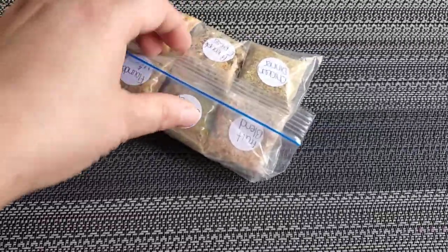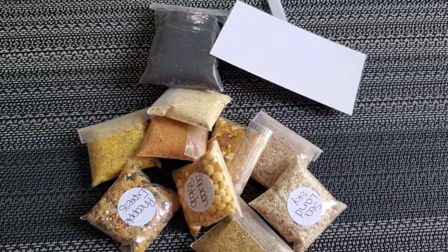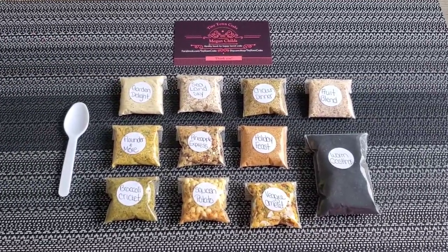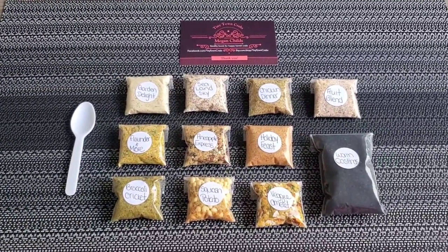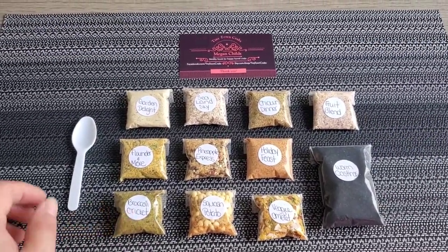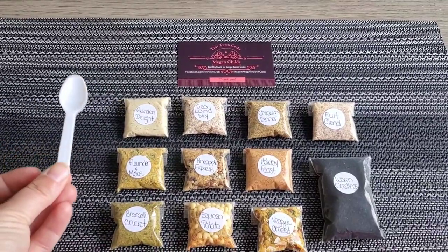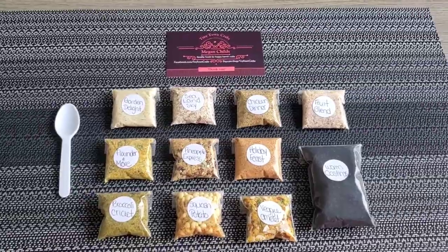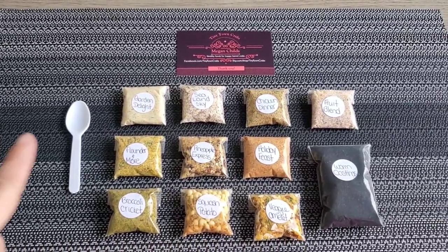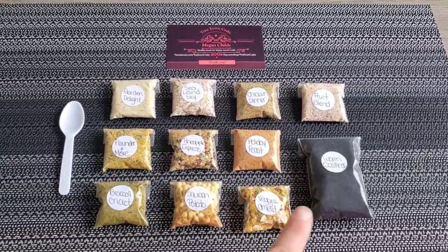Let's see what we've got this time — I'm going to take everything out and organize it. Okay, I'm back and it's all organized nicely so you can see everything. I love how when you order hermit crab food from them, they include a little spoon or mini shovel to scoop the food out. It's so much easier than shaking the bag, and I absolutely love that.